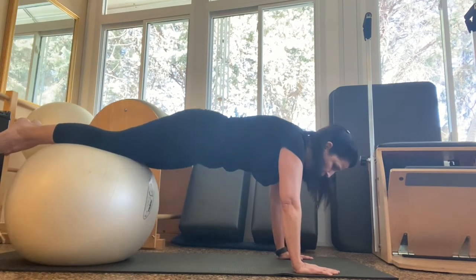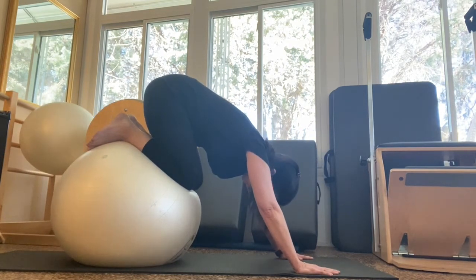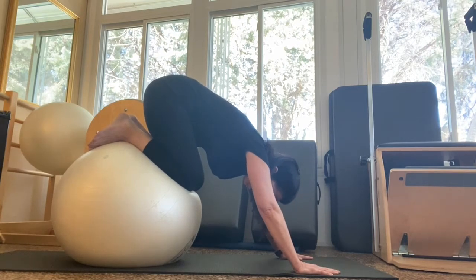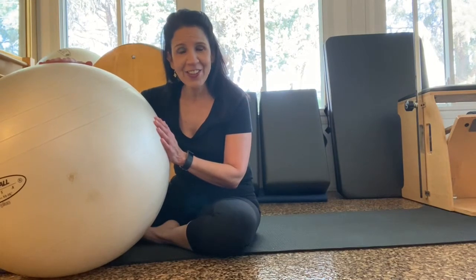Pull your belly in and give yourself a little stretch — a great way to stretch. Just be careful; those are tricky. Great job.